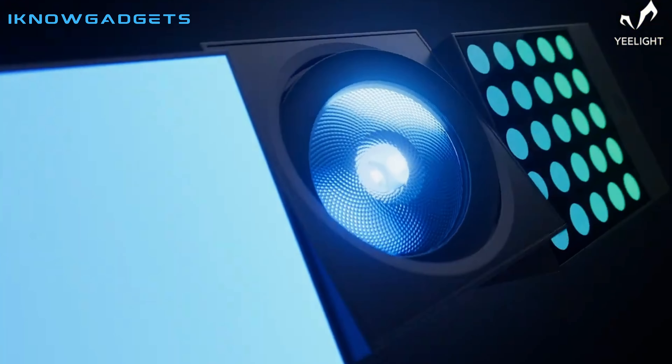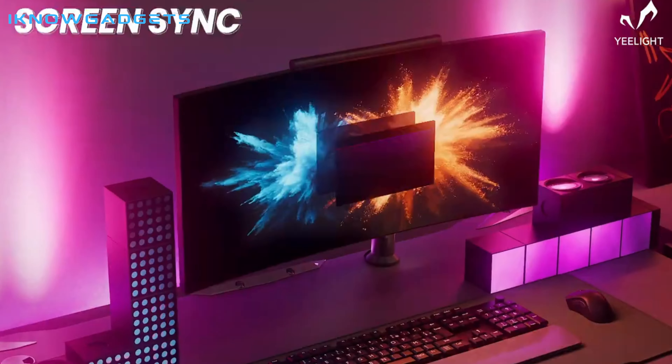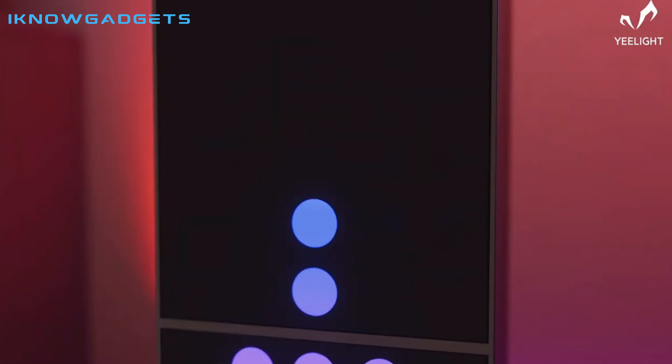It comes with a matrix, panel and spotlight, and has the capability to sync with music, games and PCs. The dynamic effects and compatibility with Matter make this product a must-have for any tech enthusiast.